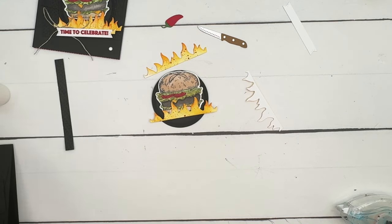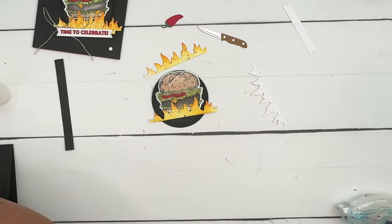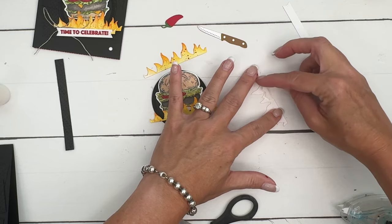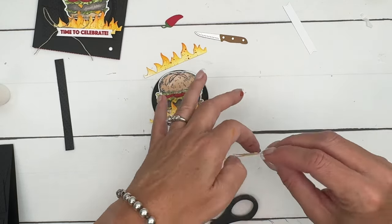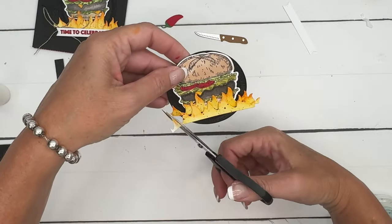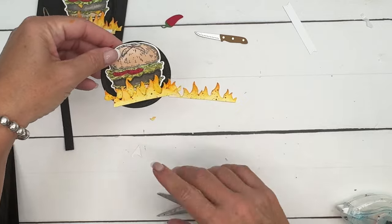Black dimensionals would be really good here, but I don't have any mini dimensionals either, so we'll just cut a piece off the edge of our regular dimensionals. I'll trim the ends so it's not too long — and I think I'll leave those. They look good.